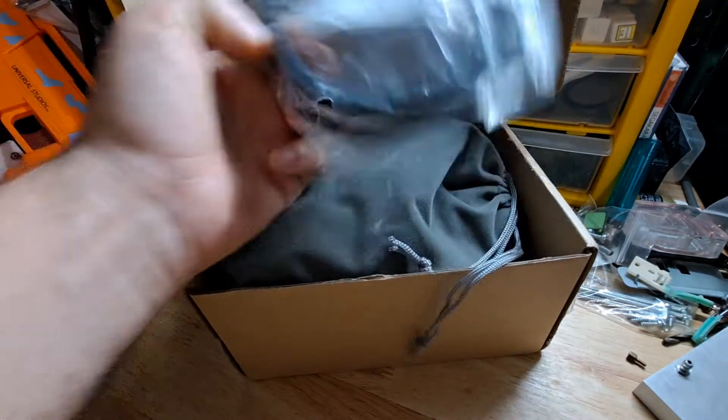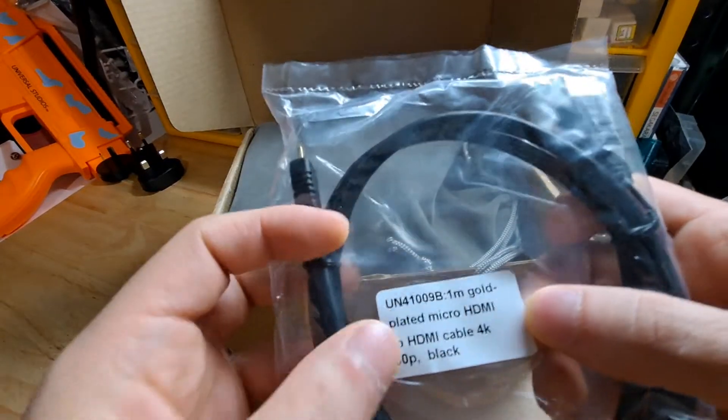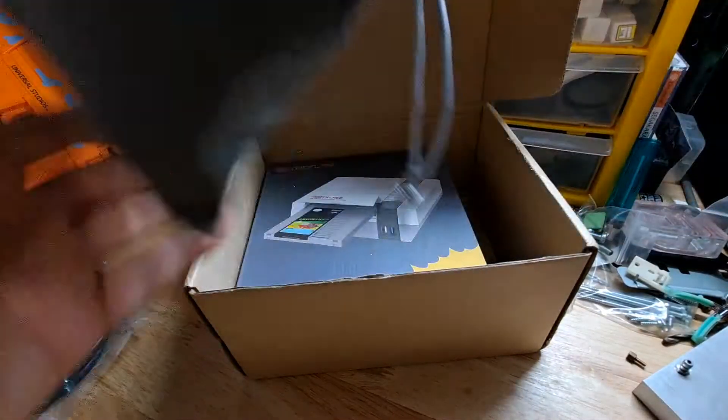So the first thing that you see here is a micro HDMI to HDMI cable. That's probably the model of it. Basic cable, nothing special there.